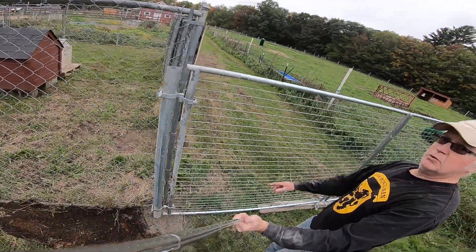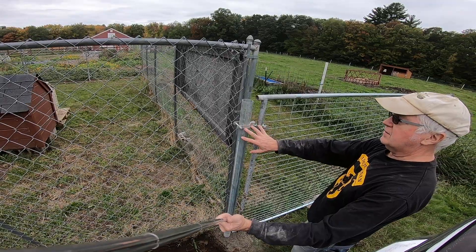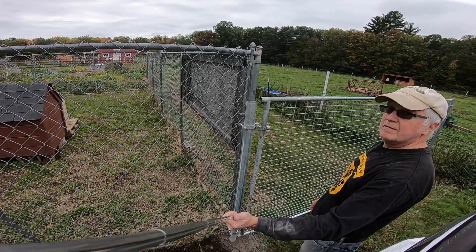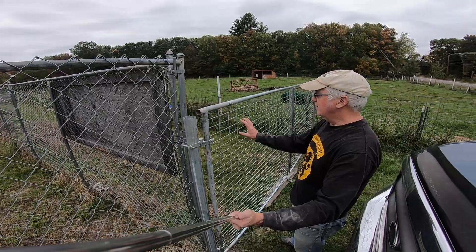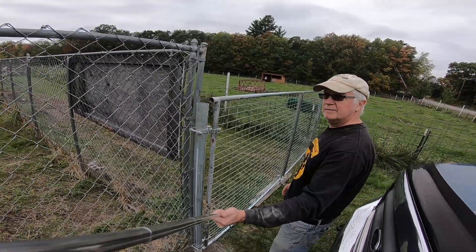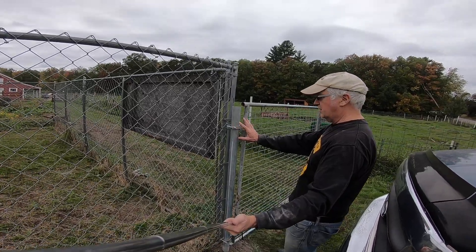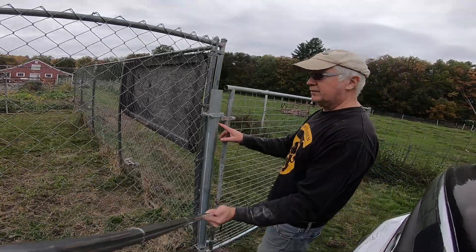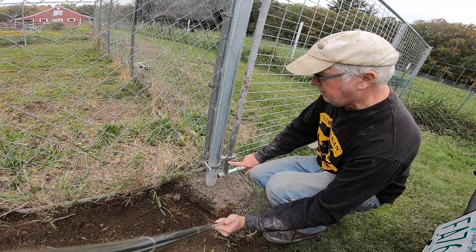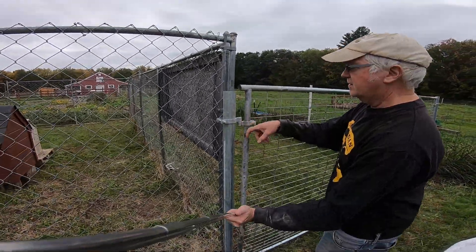I just put in some of these galvanized posts here — these are six-foot posts, just standard galvanized. You can get these hinge hardware sets for these galvanized fencing gates. These two gates we got from a friend, so we made out okay on that, didn't have to buy the gates. The poles we purchased, and we got two of these hinge sets, one for each side. Here's what I was talking about with the pins — the top one is facing down, the bottom one is facing up on this side, and on this end it's reversed.